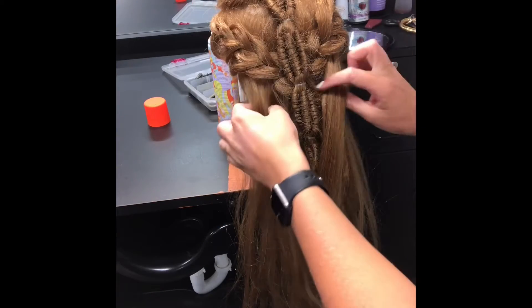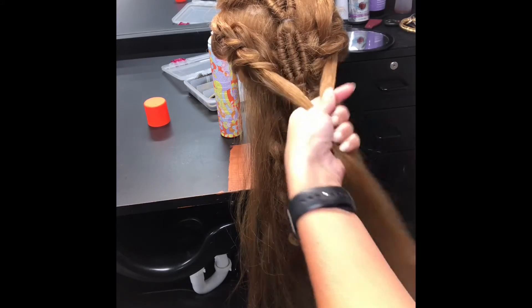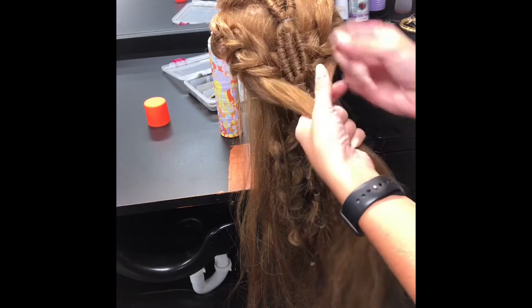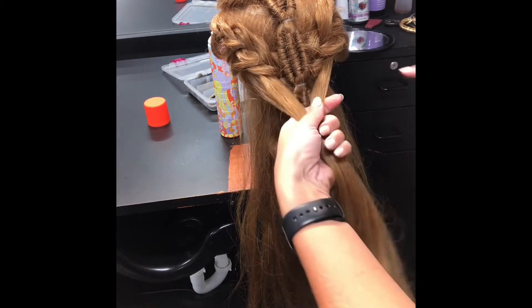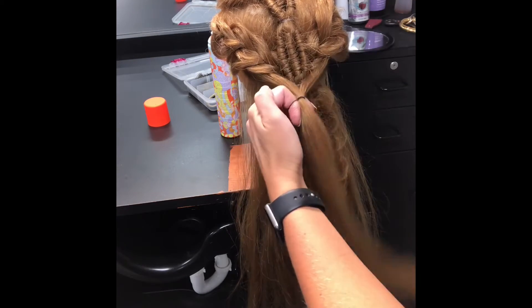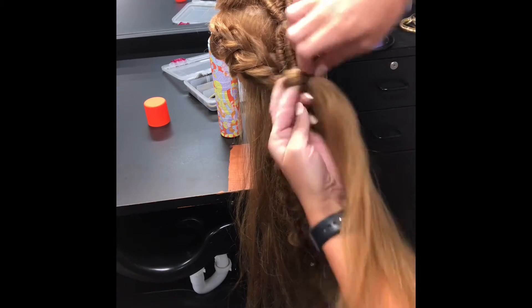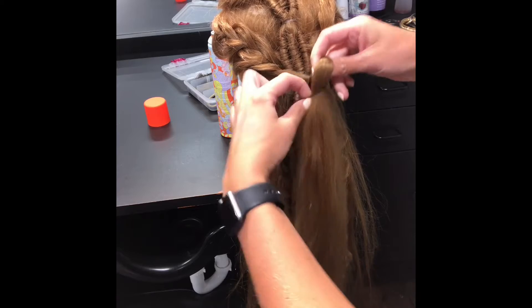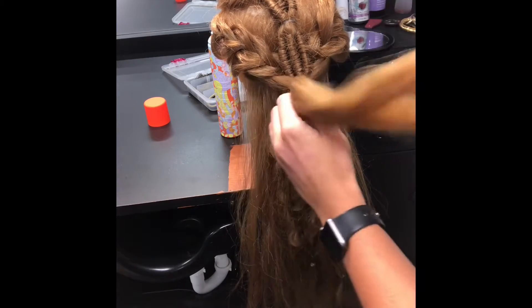Grab a section right here and meet it in the middle there. Then you're going to take just a small elastic and pony that in the center — and then this is where it gets fun and you get to be creative and have a lot of playful creations.